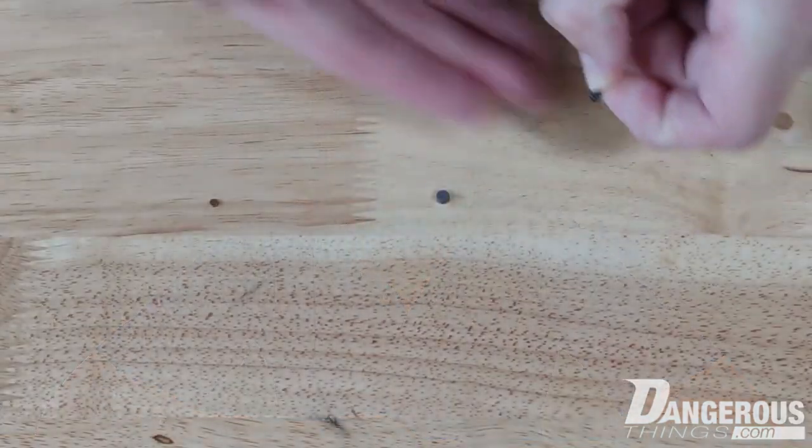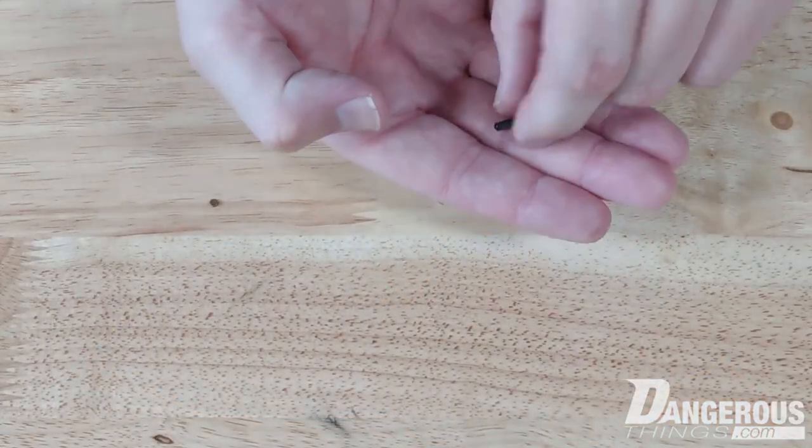We've since come out with the XG3 — this one here — which is a three by thirteen millimeter glass encased magnet implant. It uses very much the same techniques we use for encasing our transponder products, but it's not small. It's meant usually for lifting applications and things like that, and it doesn't go well into most people's fingers.